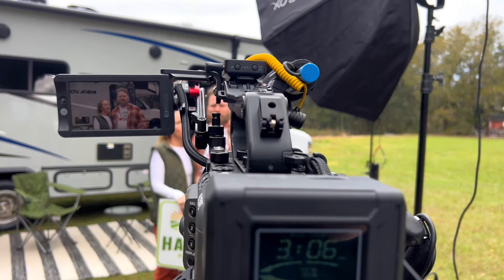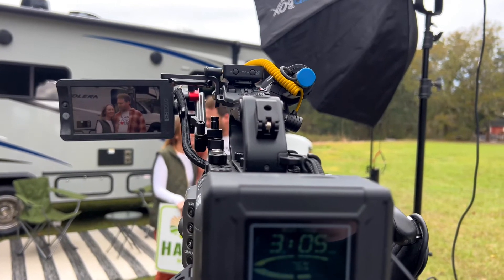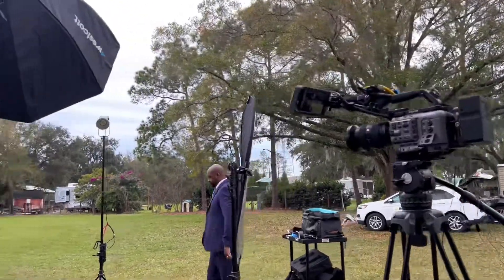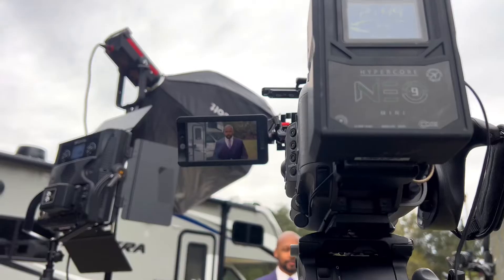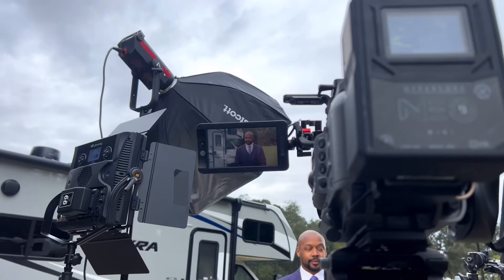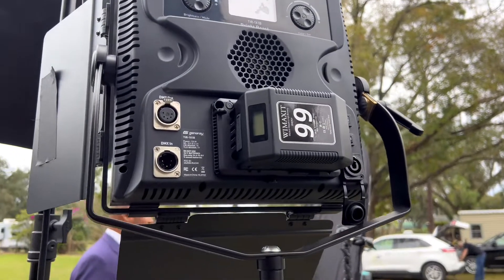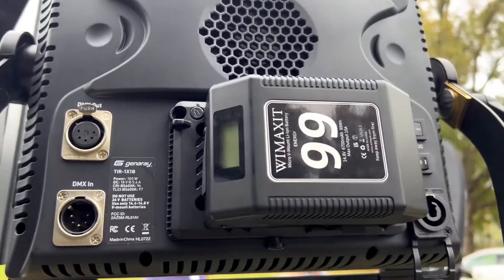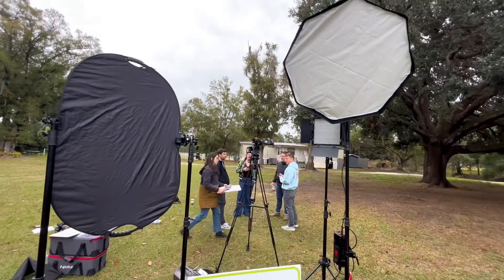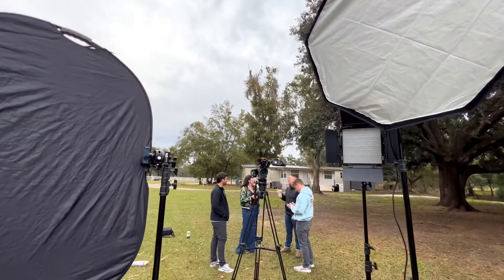A little bit of context on this production — it is a series of commercials for the end client. Typically I don't work in commercial; I'm more in the corporate interview or very small documentary crew space. So this is really nice, being able to work on each image since it has such a bigger value. The easiest way to do that is by shaping your lighting. We're trying different things — some might say that neg on the left is doing nothing, and I might agree, but the image came out pretty good.